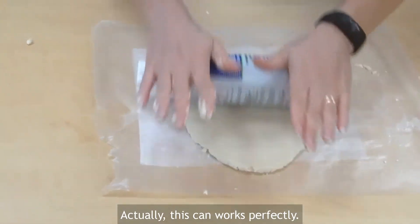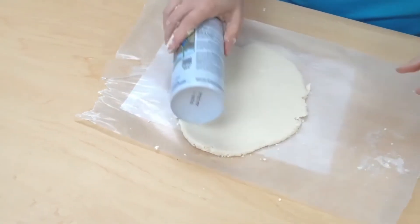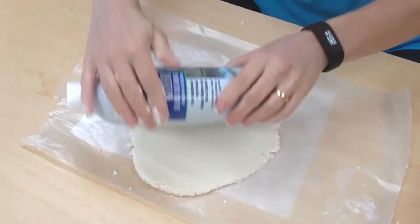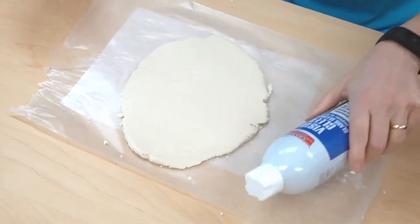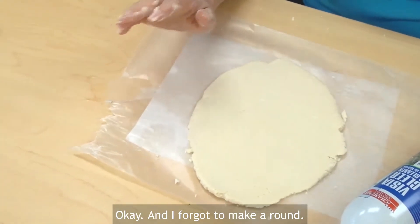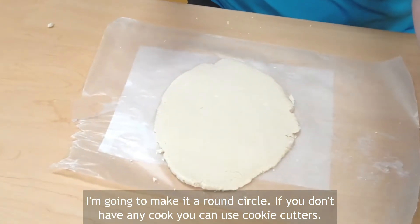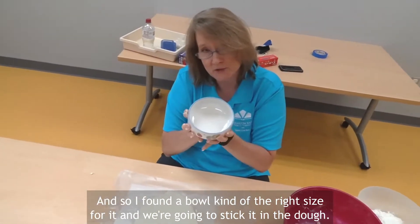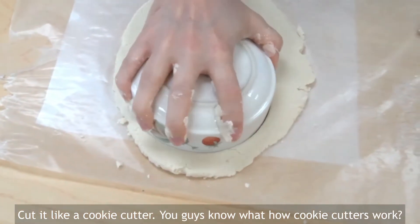Actually, this can works perfectly — it's just an empty can. Think that's thin enough? I think it's thin enough. And I forgot to make it round, so we're going to make a round circle. If you don't have any cookie cutters you can use those, but we're just going to make a circle. I found a bowl that's kind of the right size, and we're going to stick it in the dough and cut it like a cookie cutter.